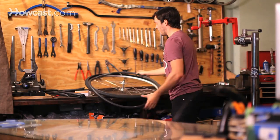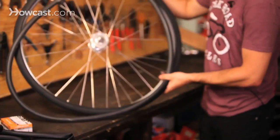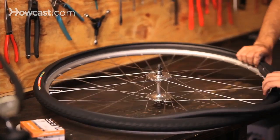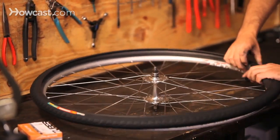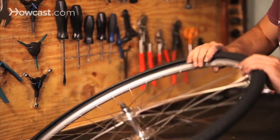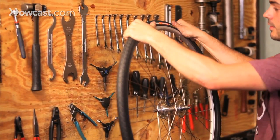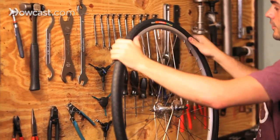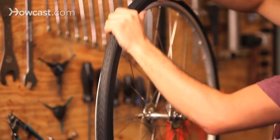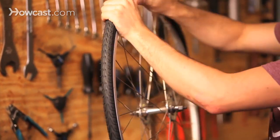Start with the valve — put the valve in first. Once you have the valve in, start pushing the slightly inflated tube into the tire and the rim. Once you have the tube pushed in, start at the valve using the back of your hand and press the other side of the tire up onto the rim, making sure you're not pinching the tube so you don't get a hole in the brand new tube you just installed.